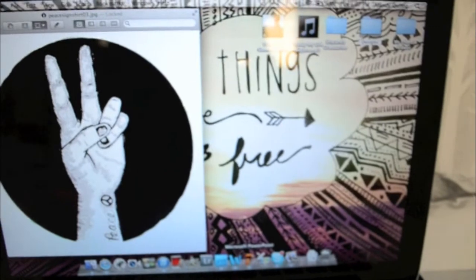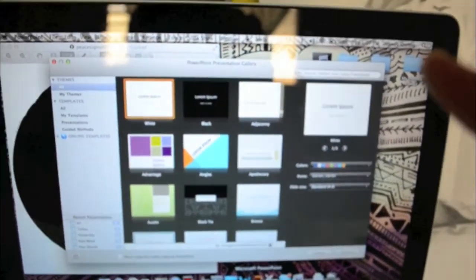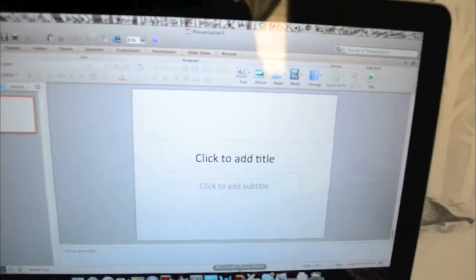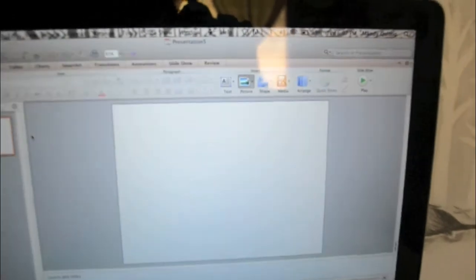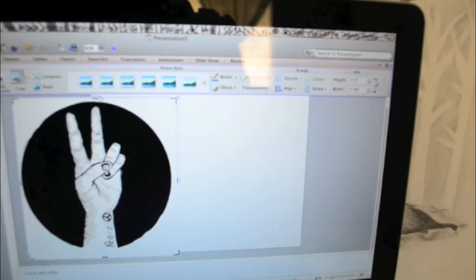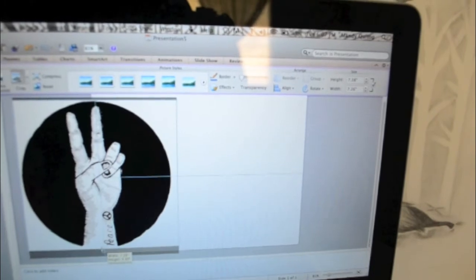So if you want to print on a white shirt like I'm going to do, I use Microsoft Publisher because I need to flip the image. I find it easier to go through Publisher and open up the drawing I want. I look for the drawing and open it. Because I want it to be pretty big — the sheet isn't that big — I want it bigger, so I'll crop it a little more.